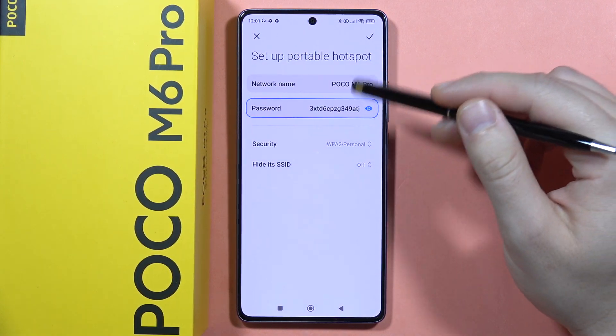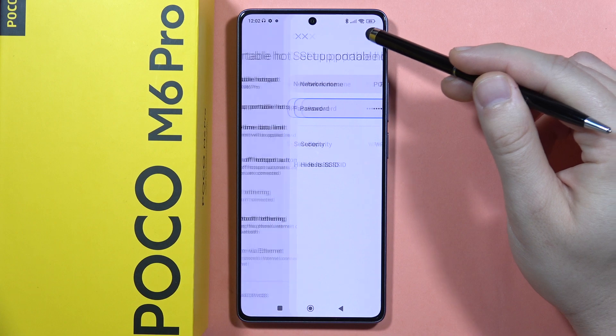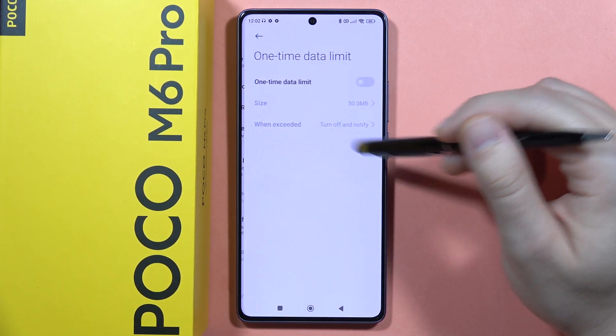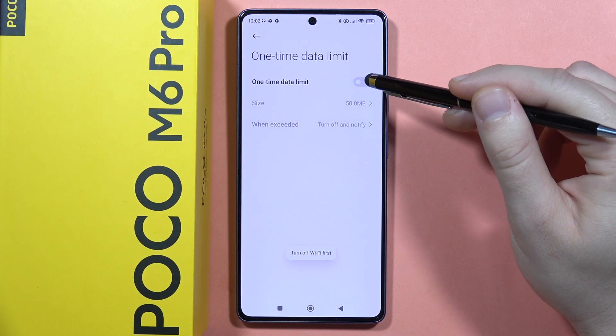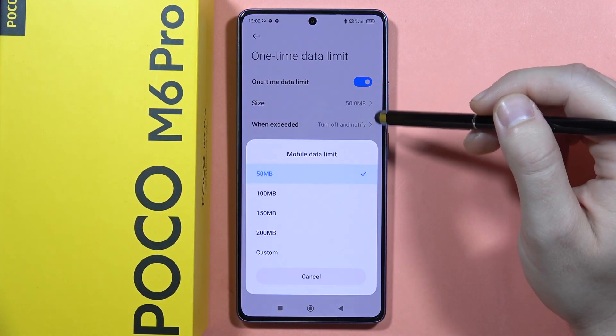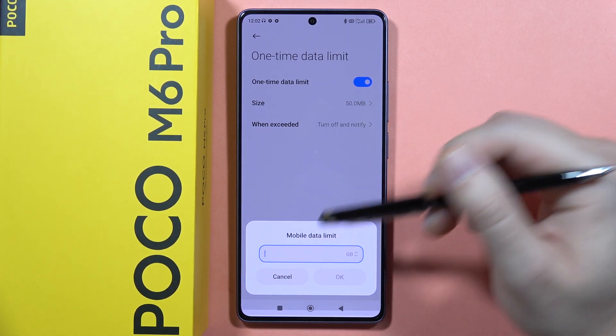Once you set up everything, click on the right upper corner. From here we can set a one-time data limit. Turn off the Wi-Fi first, then turn it on and set a limit — for example, two gigabytes of data.